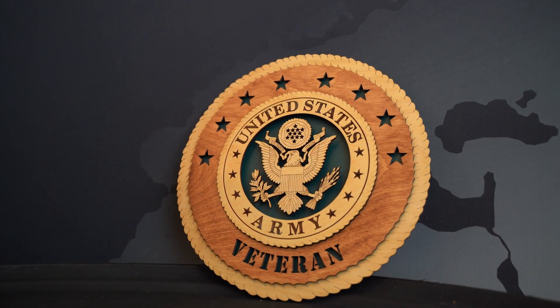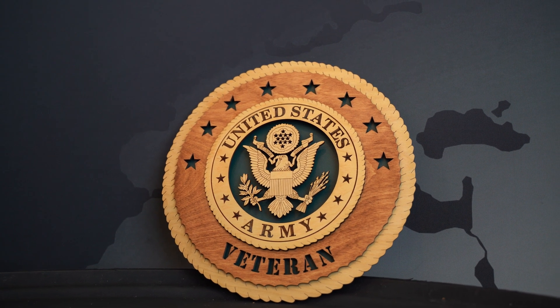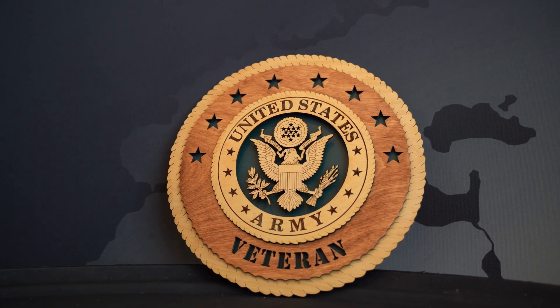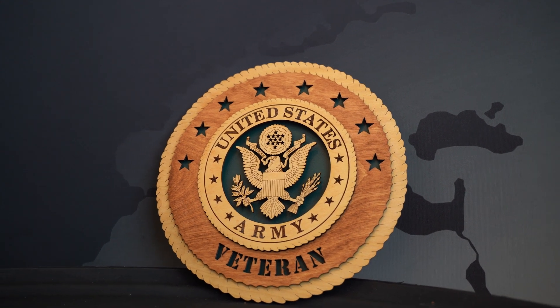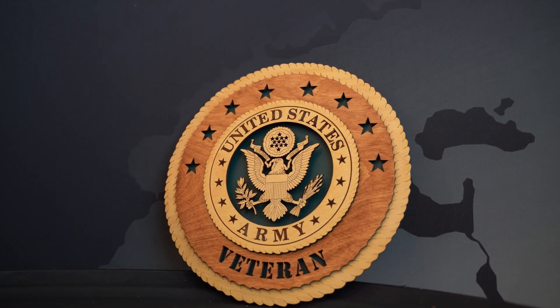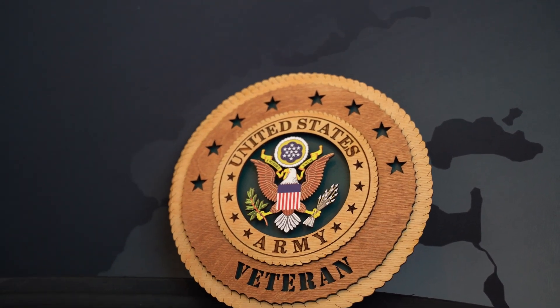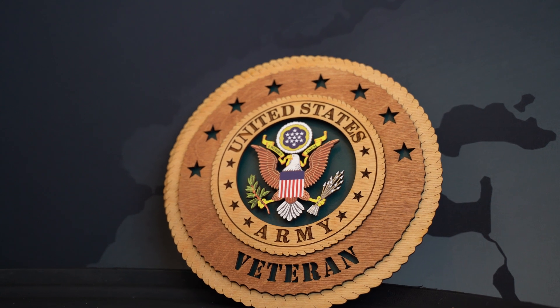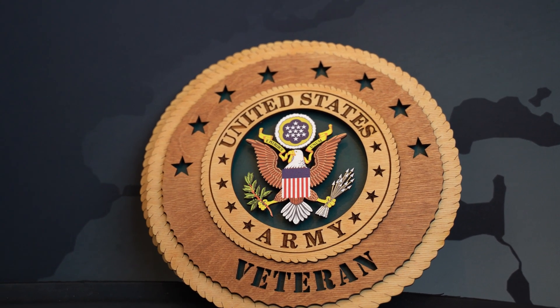Our first example is a tribute for the United States Army. This is the tribute that we do with just the laser engraver. By using the Mamaki 6042 printer, we were able to improve this by giving it a full color emblem. This emblem has been approved by the United States Army.